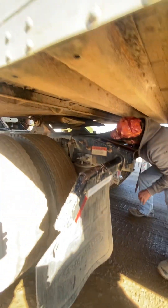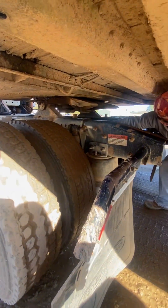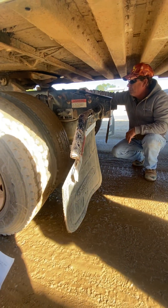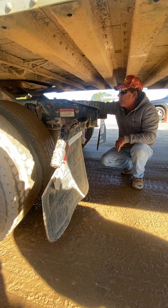This bar that's up under my fifth wheel is a torque arm — torque arm, torque bar, whichever you want to call it. Properly mounted, secured, not bent, broken, or damaged.